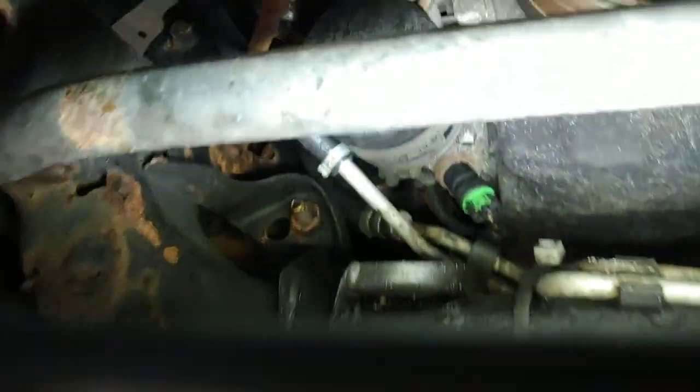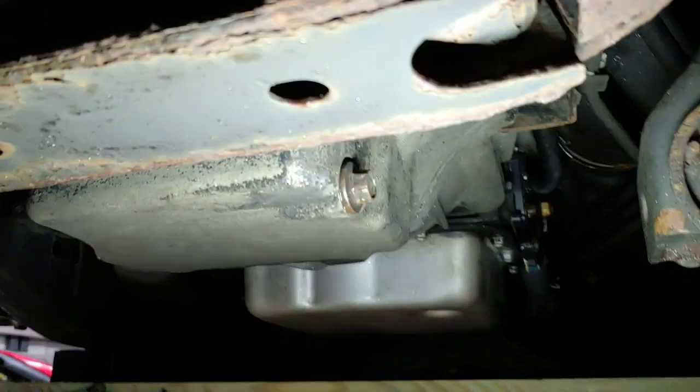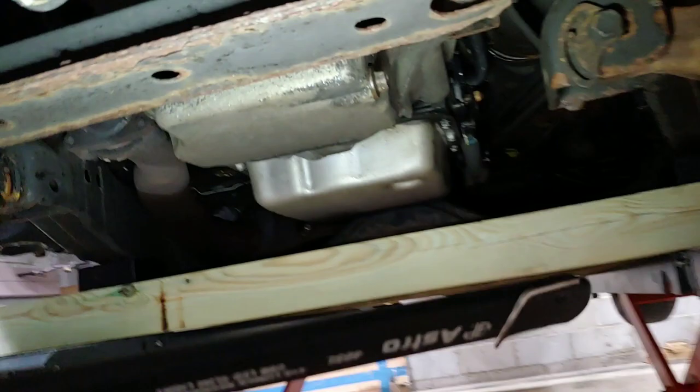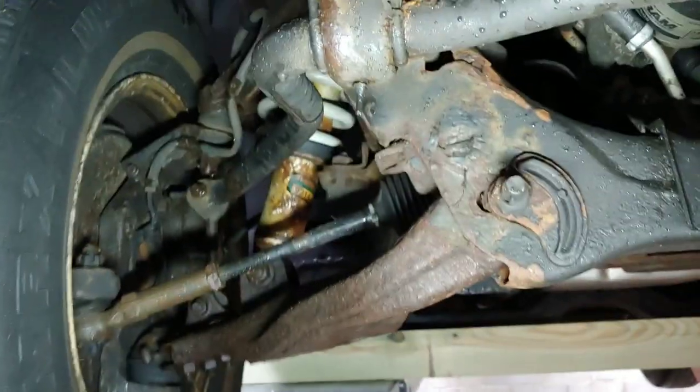I'm literally sitting right now — there's the oil filter, and there's the oil drain plug right here. Everything's easy to get to. You can get to all your suspension parts too. This is really nice — I like it.